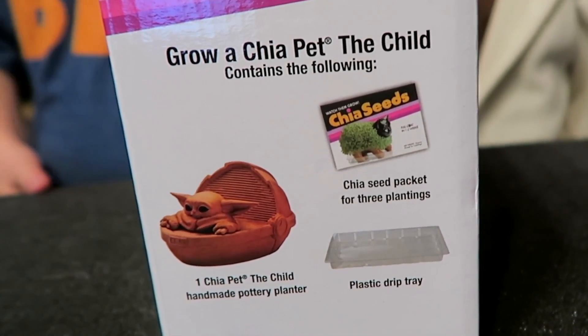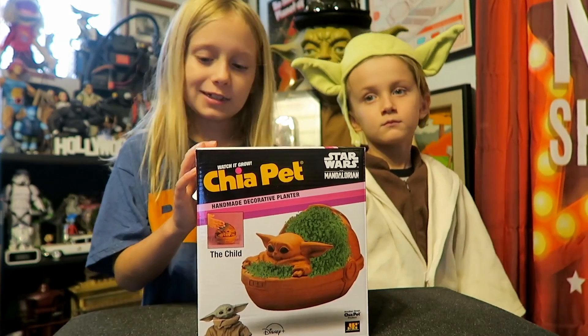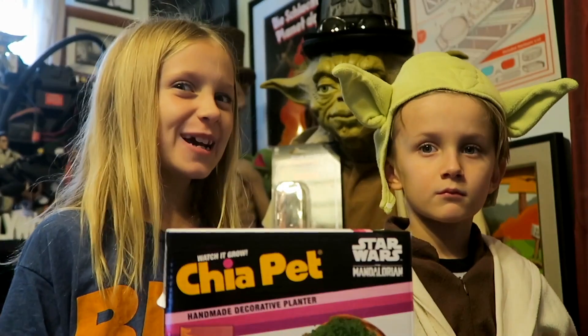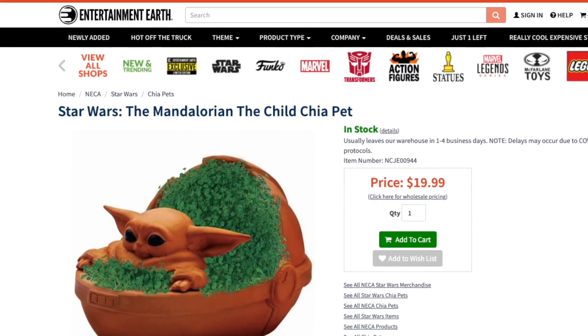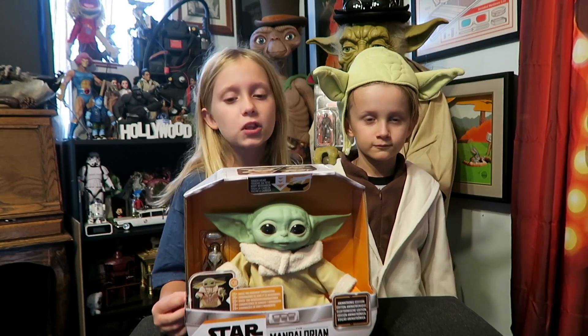This comes with the chia seed packet, a Child pottery planter, and a plastic drip tray so you don't make a mess. I'll be posting step-by-step pictures on my Instagram — just search Julia Brooke. You can get the Chia Pet for only $19.99 at entertainmentearth.com.